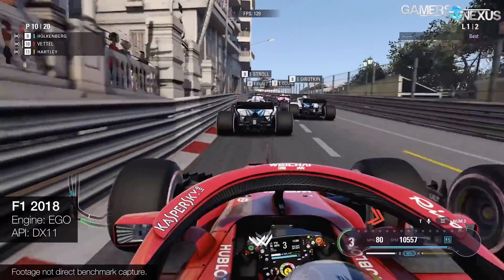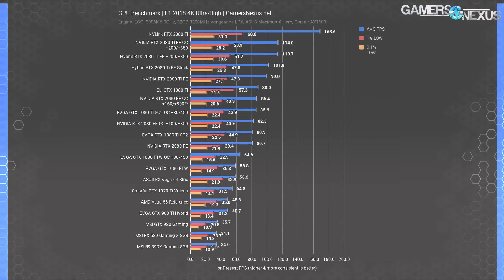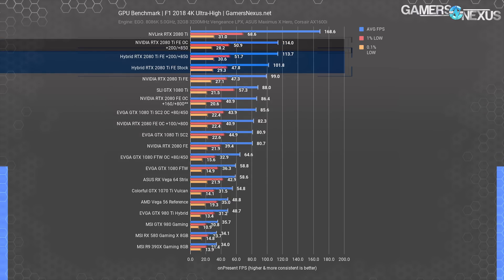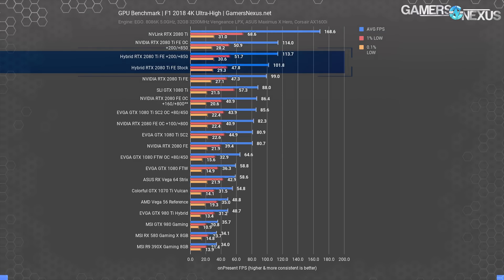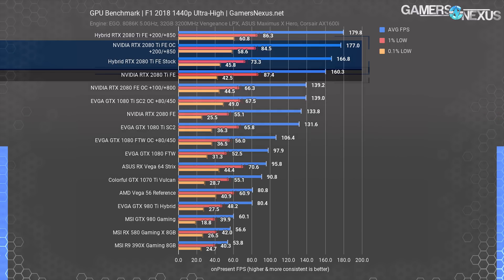F1 2018 is up now. This game uses Codemaster's Ego engine and is useful for a heavily GPU-intensive title. At 4K, the hybrid mod pushed 102 FPS average, managing a lead barely outside of error margins against the air-cooled Founders Edition — about a 3% difference. It's entirely limited by power at this point; we're pegged to 15 amps down the PCIe cables for both versions of the card. Overclocking gives some extra room, but results in a tie with the air-cooled overclock. At 1440p it's the same situation — the hybrid mod pushes about 4% faster frame rate, not impressive for the amount of work involved, and ultimately a power limitation.